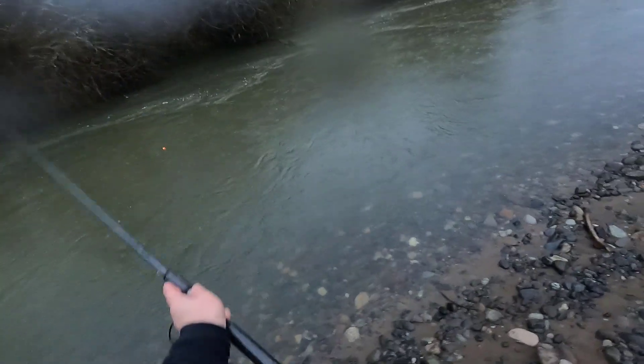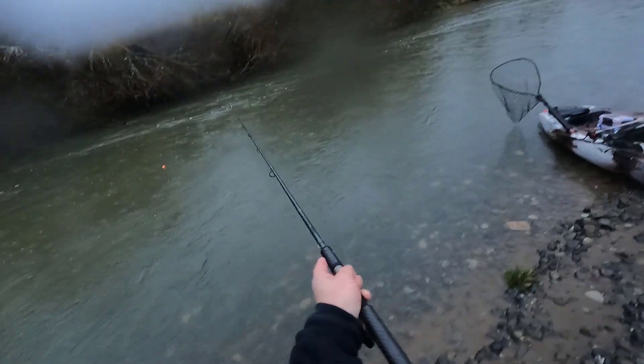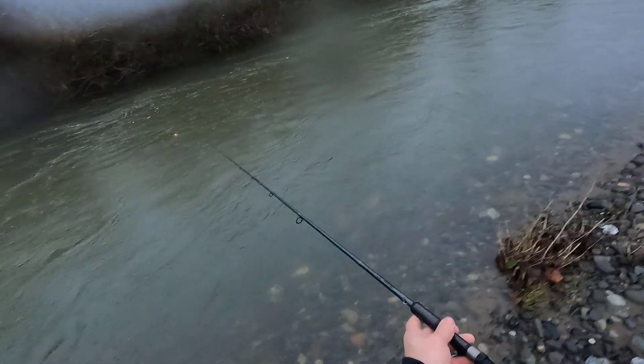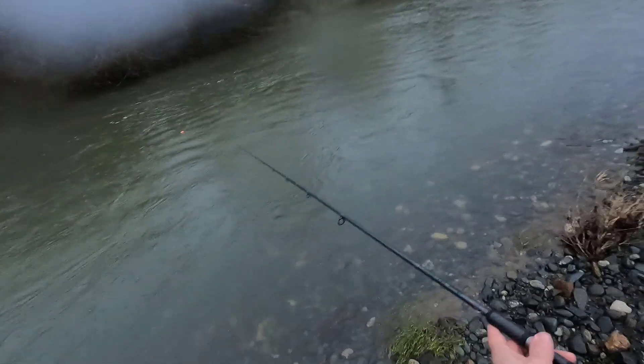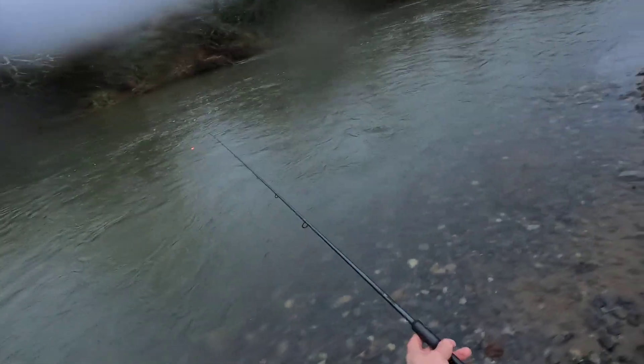You want it to where you're just barely touching — just ticking a little bit, just a touch slower than what the current is. If you go any heavier than that, you're bouncing bottom. The idea is that you want to present your tackle as naturally flowing down the current as you can.